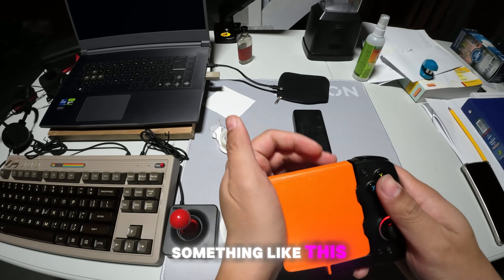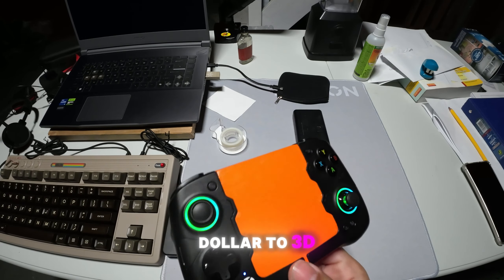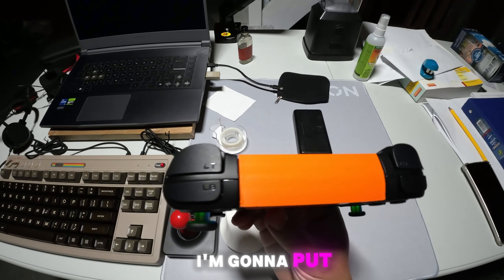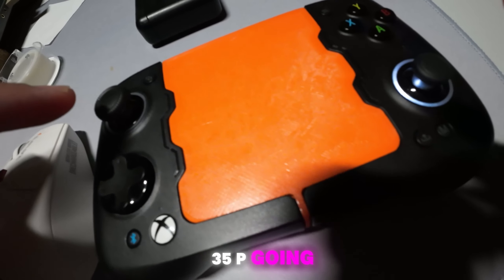I hope Gamesire will provide something like this, or sell it perhaps, because in the end it cost me like $13 Canadian to 3D print this. I'm going to put the link in the description below. Big shout out to Ofseer Tanjung 35P.